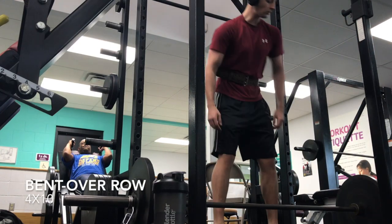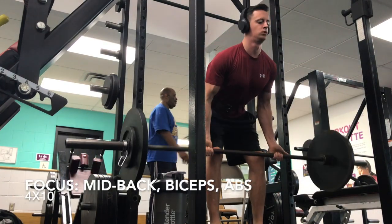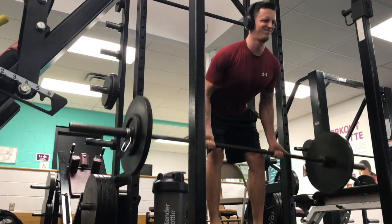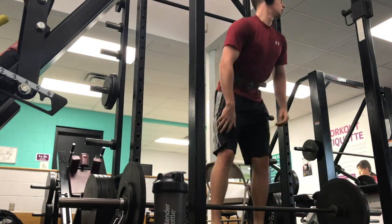Hey guys. So here's a back and biceps and a little rear delt workout. Starting off, just getting some volume in. You can get a little bit heavier weight, so just really focusing on squeezing the mid to low back. I see a little bit of bounce there at the end, but generally try to get control throughout the whole lift.